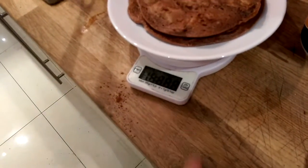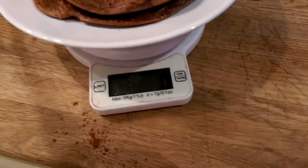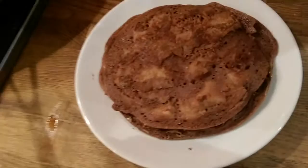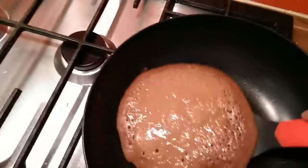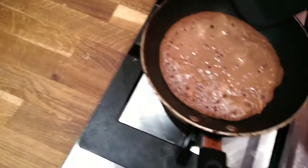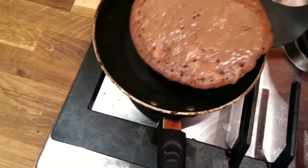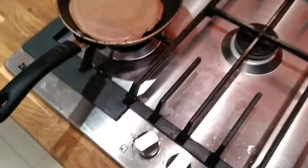I use a scale to measure the peanut butter — that's 20 grams. I spread it between the pancakes and stack another one on top. This one got a little bit thicker but no oil and it's still fine.